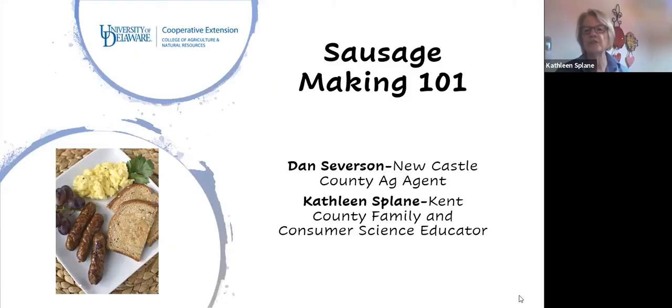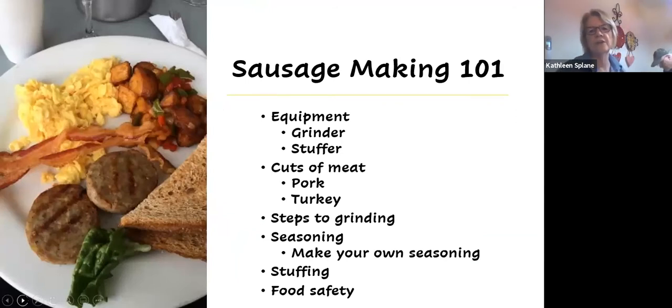My name is Kathleen Splane, and I'm with the University of Delaware Cooperative Extension. My colleague Dan Severson is here — Dan is our ag agent. Dan has brought all his equipment, so he's going to talk about the grinder and the stuffer. You're going to see him actually demonstrate those, and he's going to make pork sausage. You can use turkey as well, and we'll talk about that because it seems to be very popular.